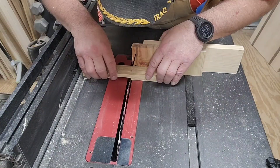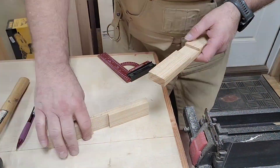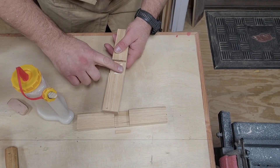The bad thing is it's not always perfect the first time, but that's the way we really want to do it — so we can sneak up on it and not over-cut. Time for some glue up.